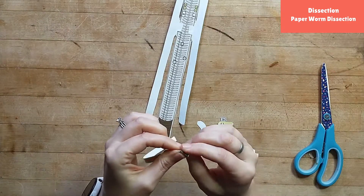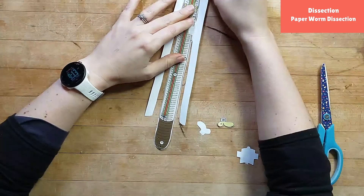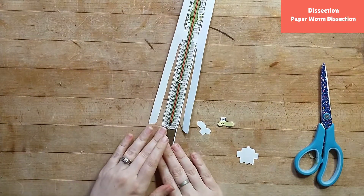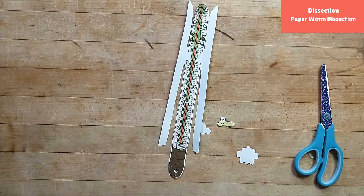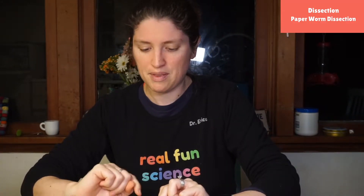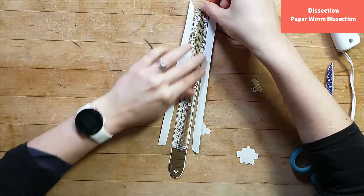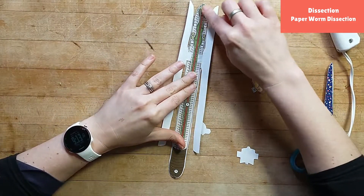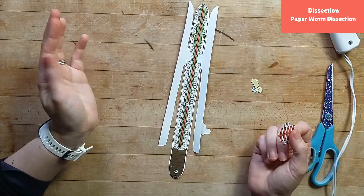The next thing we're going to put in is their digestive tract. Worms eat dead leaves and old food, and they put that through their digestive tract — just like us, they have a long intestine and they squeeze stuff through it so they can take out all the nutrients possible. I'm going to fold over the little top of this piece, put a tiny dot of glue, and glue that part down — so now I've got my nice little digestive tract with some blood going through it.